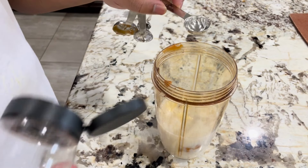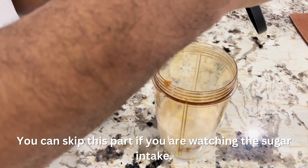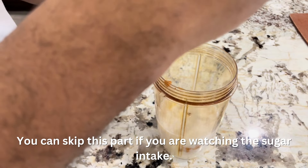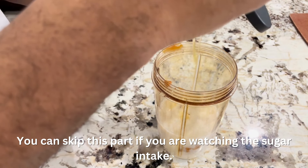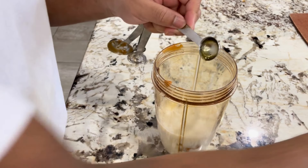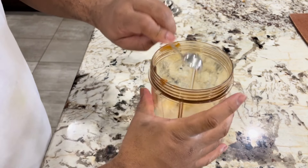Then we'll add honey to the blender. It adds a bit of natural sweetness to our smoothie.